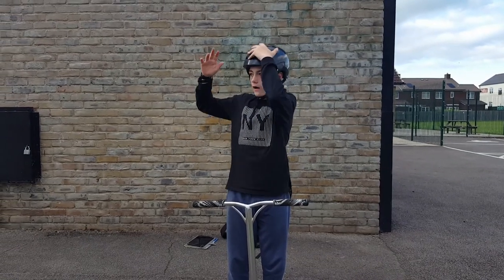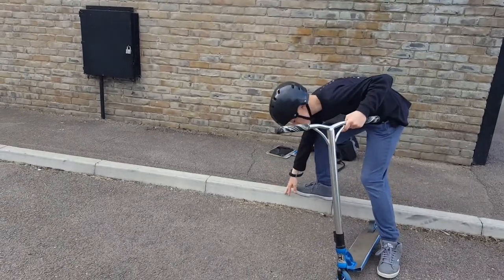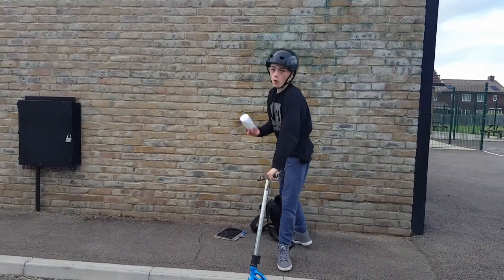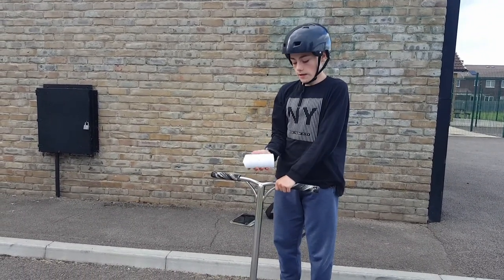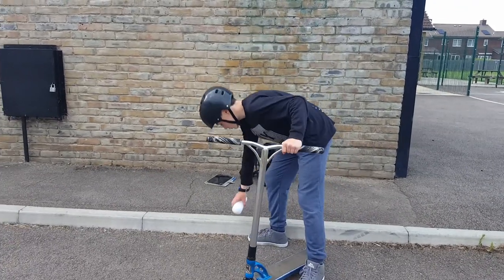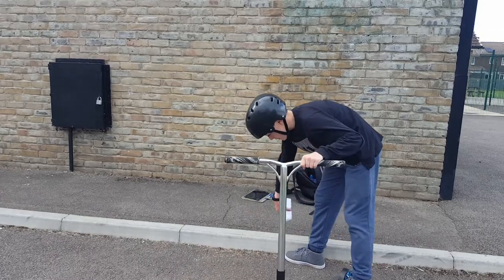Welcome back to another video. Today I'm going to show you how to grind a path. This bit right here — I recommend using some wax. You can buy it from your local store, it's literally one pound or anything lower than that. You do it right here, not over here, just this bit, because that's where your deck is going to go.